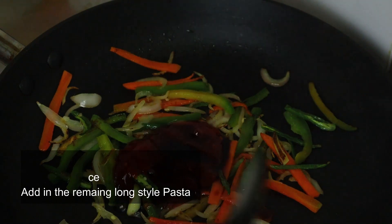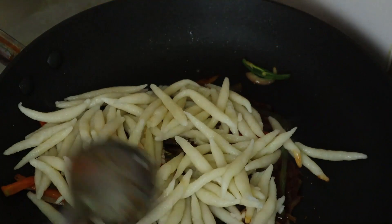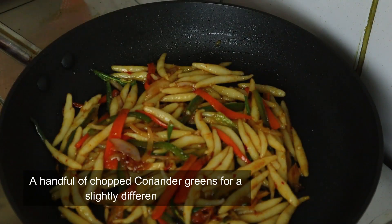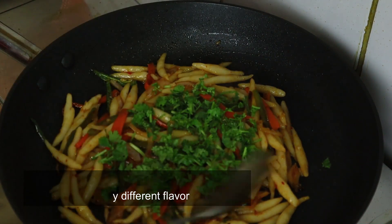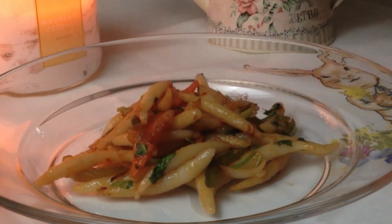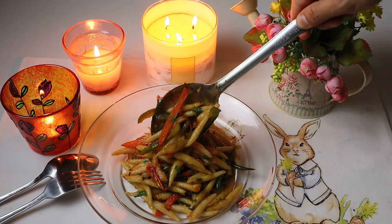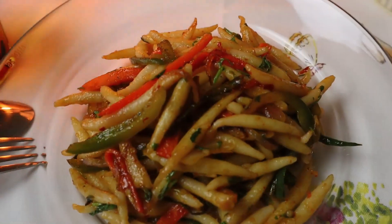Now we put the rice pasta together with a couple of different flavors. This is the first choice of chicken pasta. I will take the rest of the pasta for 2 minutes, then a few minutes more to finish cooking. I will add spicy hot stir-fried pasta.